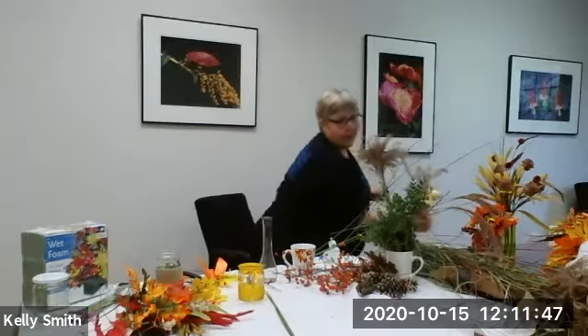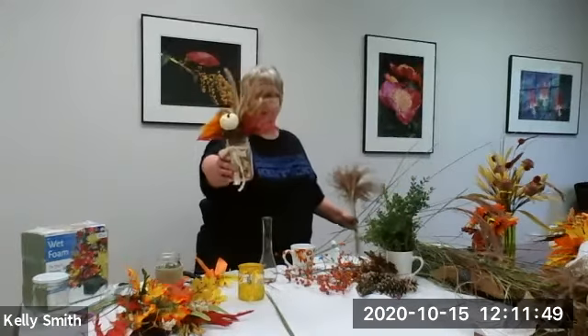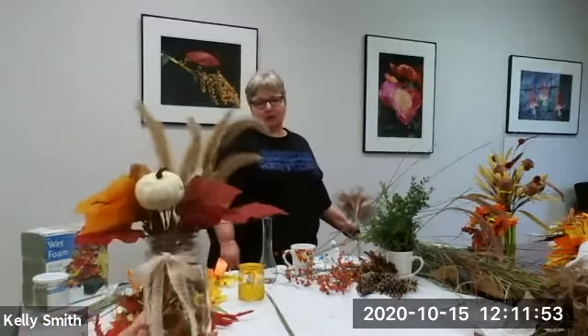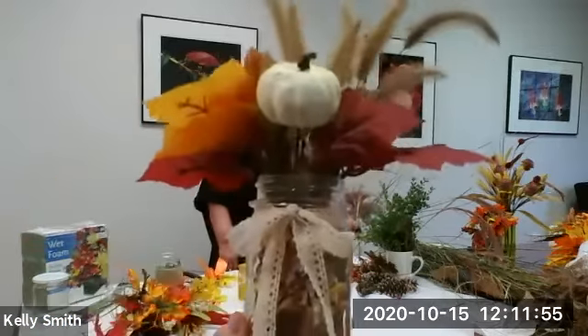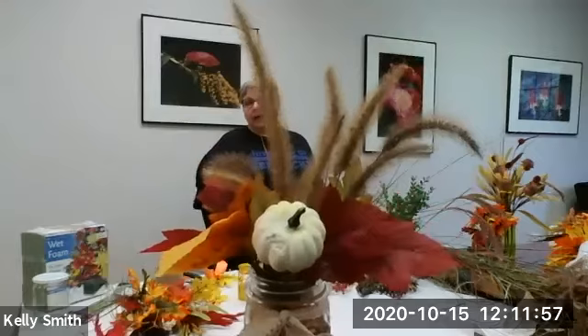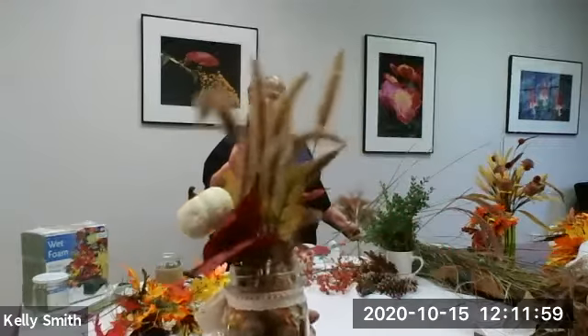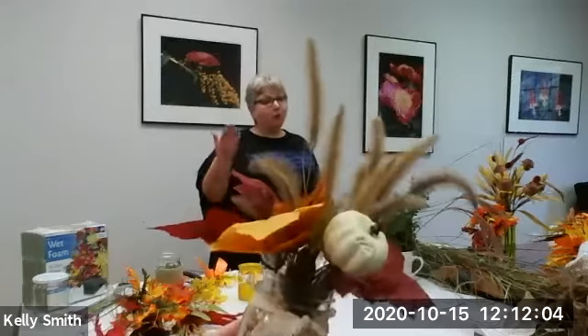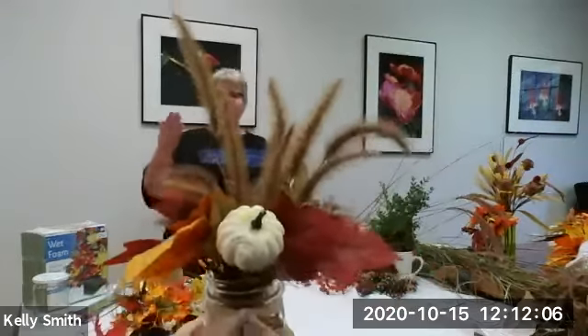One that we used last year was more like a foxtail and came from a type that produced a seed head that was a little different. You can see that one is a year old, and they have a really long holding pattern to them — a very long shelf life as a decoration as long as they're stored properly. It's very easy to work with these.